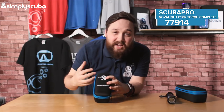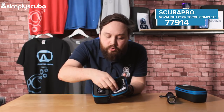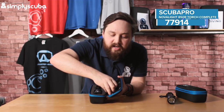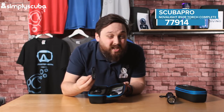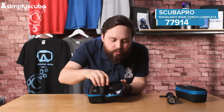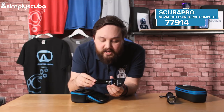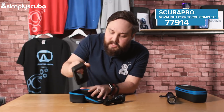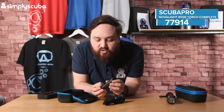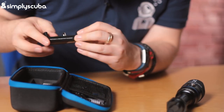Looking at the smaller R version — the rechargeable version — we decided to stock it with the battery and the charger because it didn't make much sense stocking it as an empty torch. Inside, very much the same, except you get a USB charging cable that attaches to a cradle further in the box. Same as your smartphone or tablet, just connect it to a USB charger and you'll be fine. You still get the lanyard and all the paperwork. If you take out the foam padding, you get the recharging cradle — pop the battery inside, plug it into a USB cable, and that'll recharge the battery ready for your next dive.